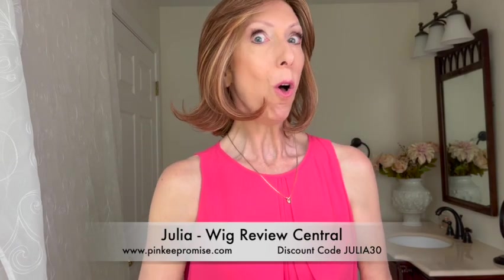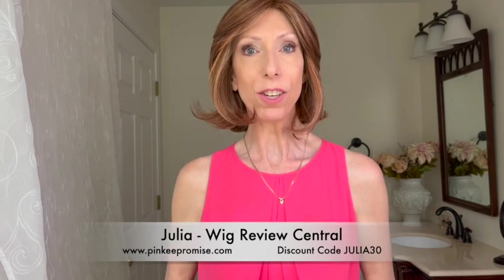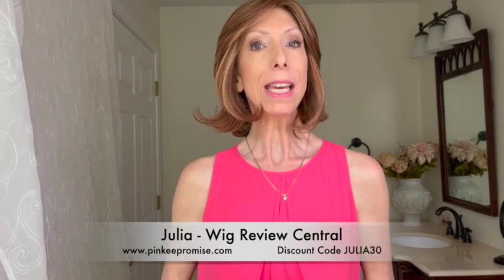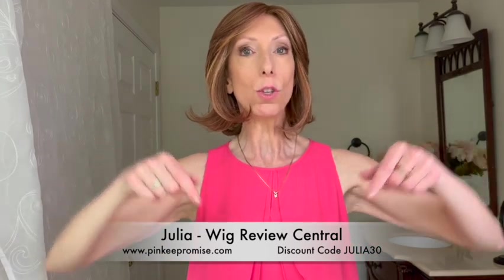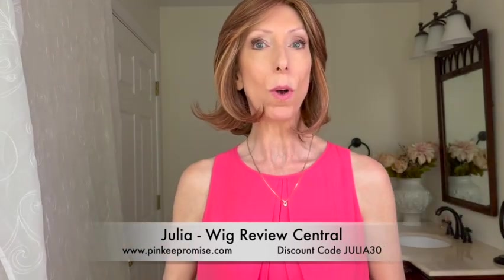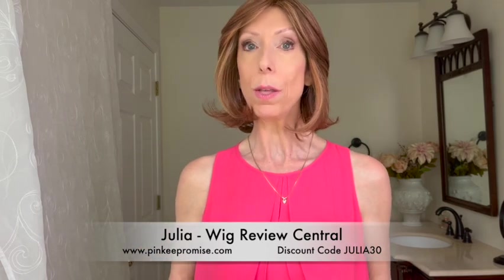Take a Bow and all of the Raquel Welch new releases from the True to Life Luxury Collection are available at PinkyPromise.com. There is a product link in the video description box under this video where you can click and shop. Be sure to use my discount code JULIA30.